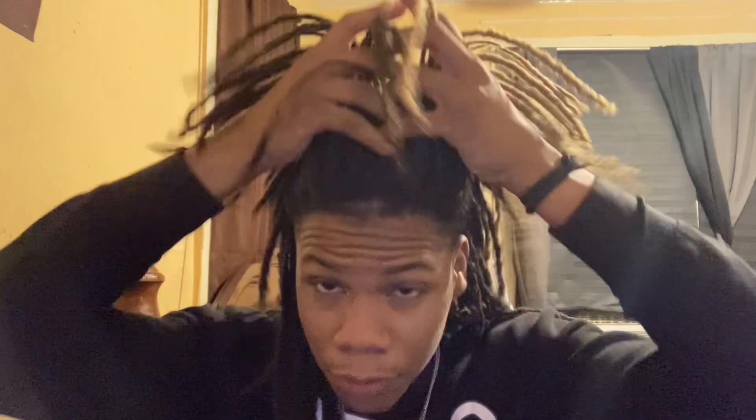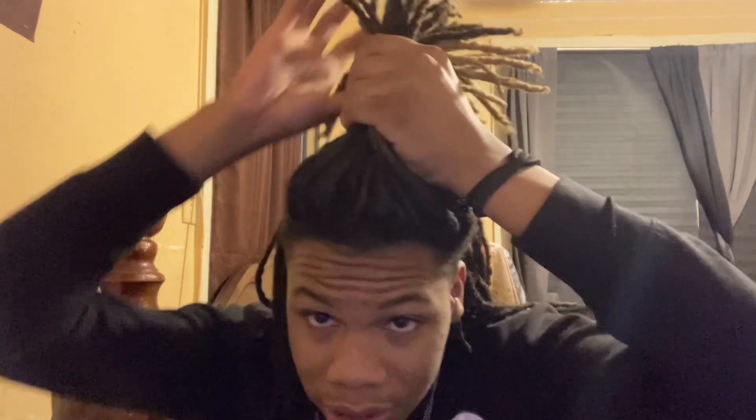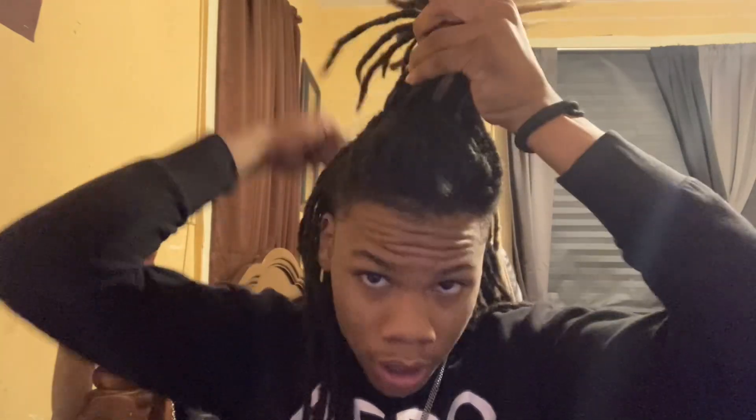Now let's go to the next style. This hairstyle right here is really coming — Ja Morant style. You just grab a few dreads in the front. Yes, I got a full head of dreads if y'all are wondering. You grab a few dreads in the front, as if you had like a fade, but I got a full head.